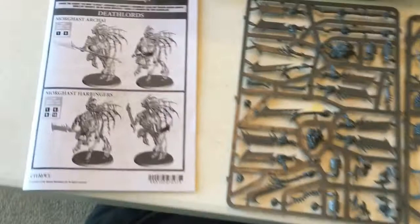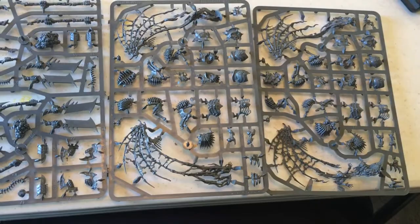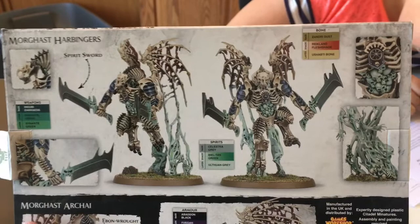This is what comes in the box of the Morgasts: you get the directions, you get three different sprues with all the different parts you need to build. Today we're going to be building the Archai — just because they get more reach and early snazz and it's on the build. These ones are cute if you want to summon, they get the extra dice on the charge, but we're not going to fool with those. I'm going to build a standing army with a bunch of these bad, mad men.